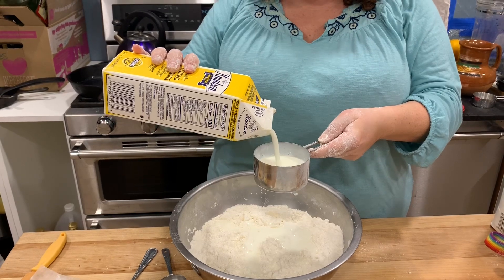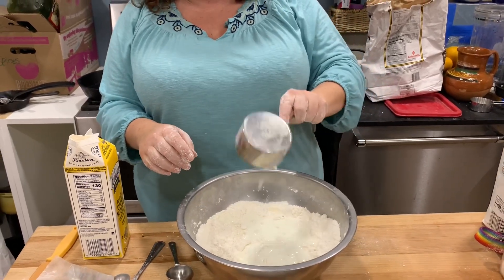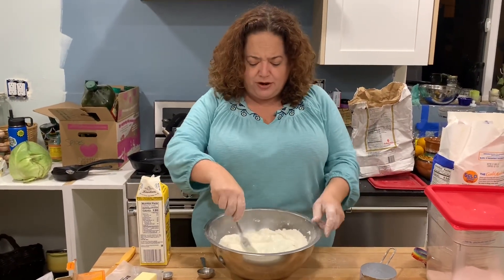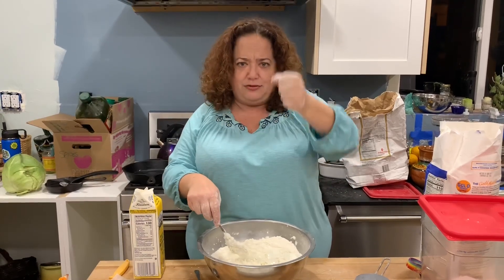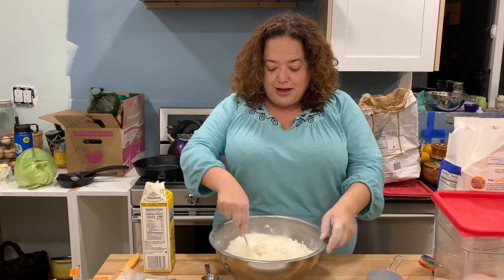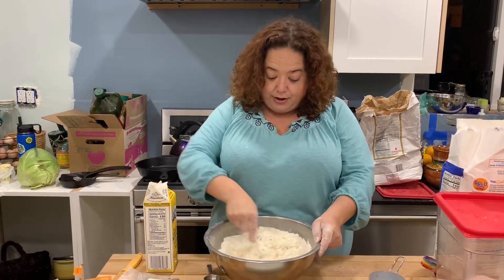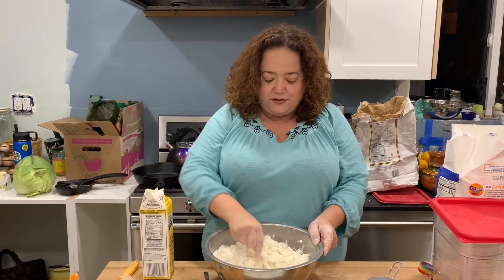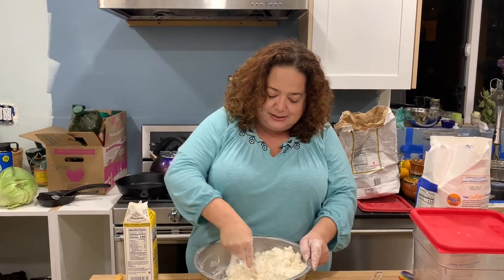Now you're sitting there going, 'Ariella, you're using a dry cup measurer to measure out liquid!' — and fair point. I literally only learned maybe a year ago that those are dry-goods measurements and the glass ones are for liquid. I am a grown woman with no idea. But it hasn't stopped me from making all kinds of things. When I make sourdough I weigh everything to the gram, but for this stuff, if I don't need to, I don't.